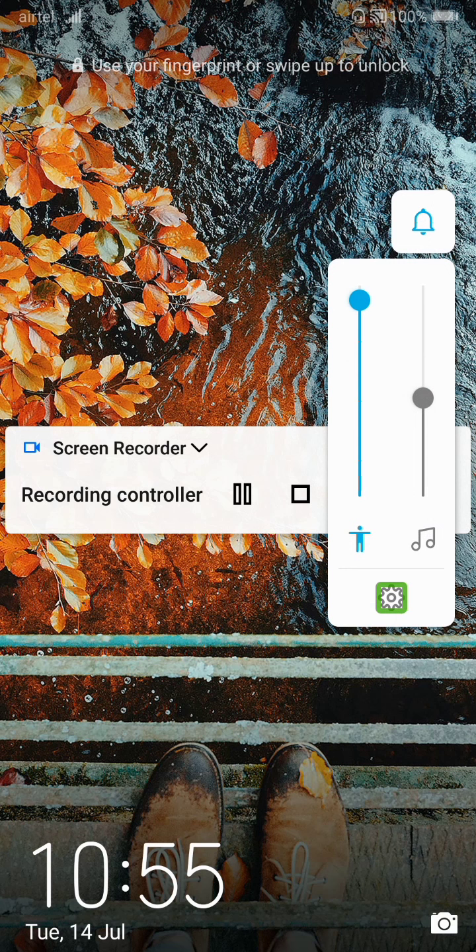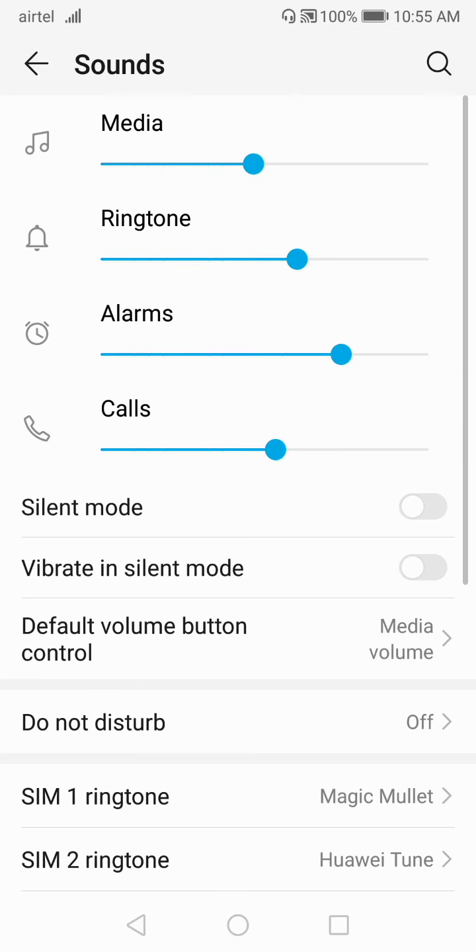Press the volume button, then click on the settings or gear icon at the bottom of the volume section. Double tap on the gear icon — you can see the green box. Double tap there, and you will get this option. Now enter your password — for example, one two three four five six. Enter your mobile password and your phone will get unlocked.